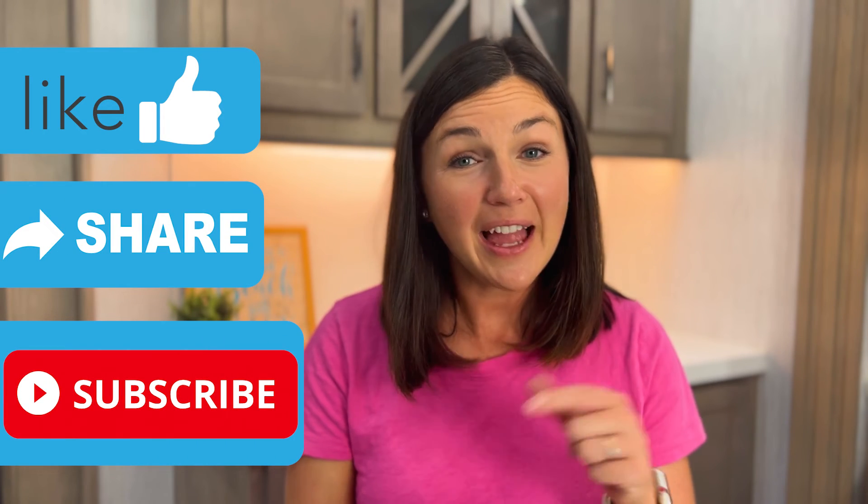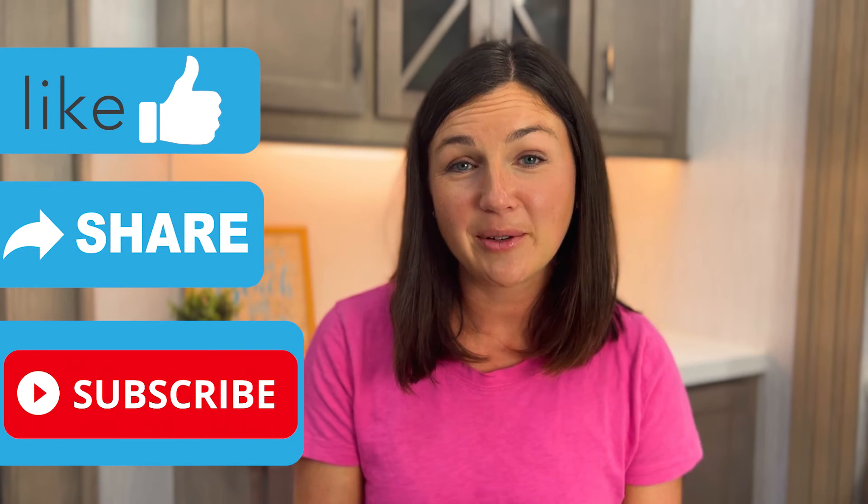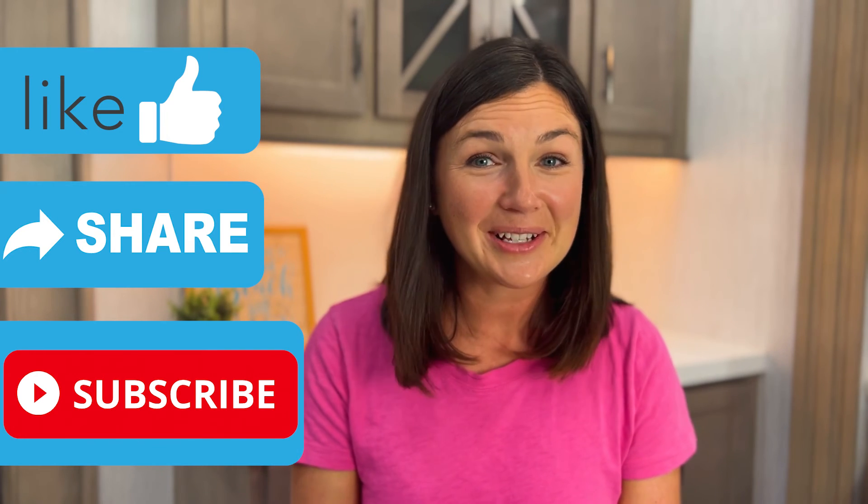I hope this video was helpful for you in learning how to mute and unmute in Google Meet. If this video is helpful, like it, share it out with anyone else who may benefit from it, and don't forget to subscribe to Being Classy. I'll catch you in the next video.